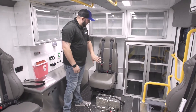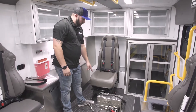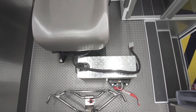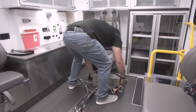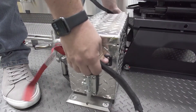With the captain's chair slid all the way into the forward position so it doesn't block access to the floor plate, be mindful of the red tether and the power harness. Set the box down onto the plate, and then slide it towards the passenger side so it locks into place into the keyed holes on that plate.